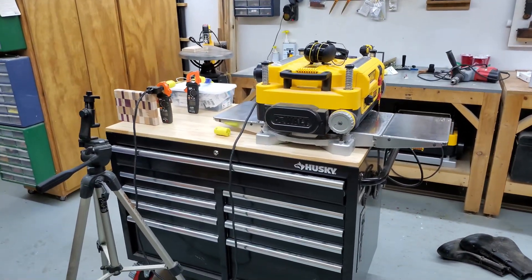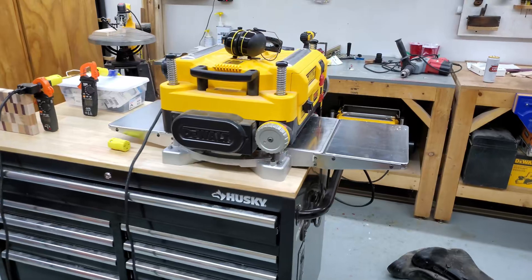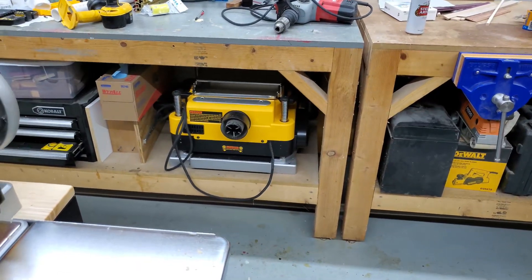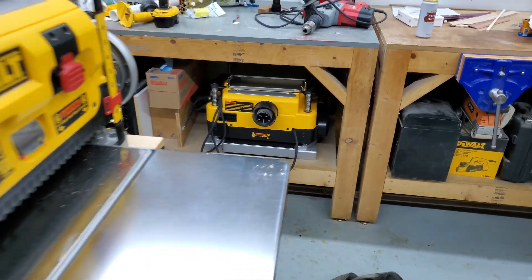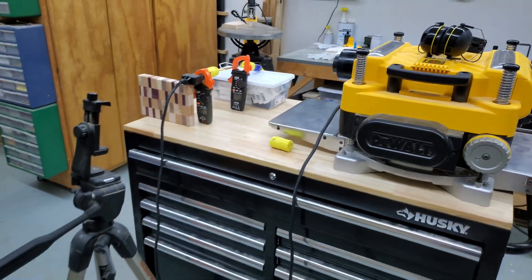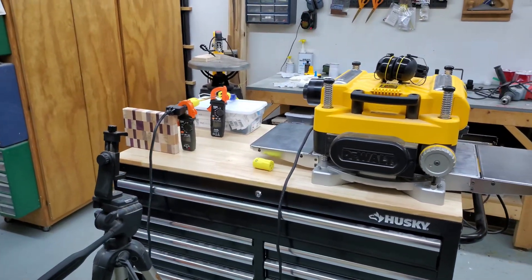In a previous video, I did some power draw comparisons between a DW735 planer with a Bird Shelix cutter head installed and one of the original factory cutter heads installed. I got enough comments and questions about the power measurement portion that I decided I would just do a quick follow-up.